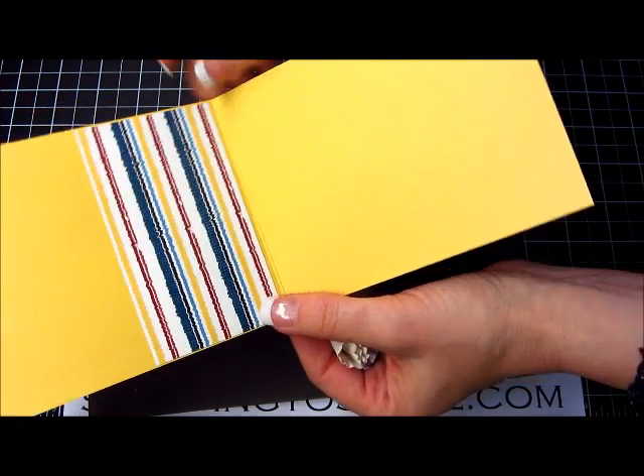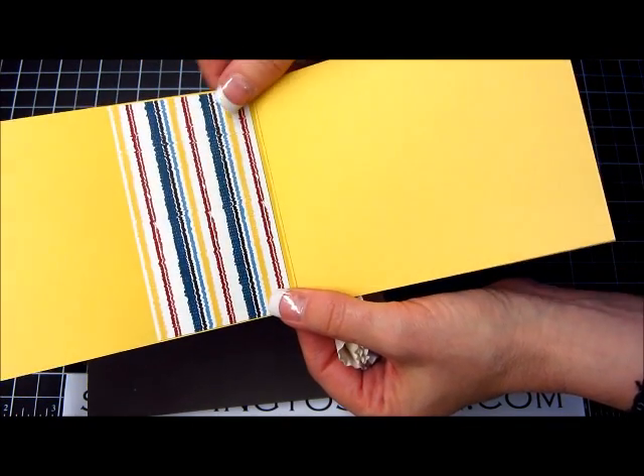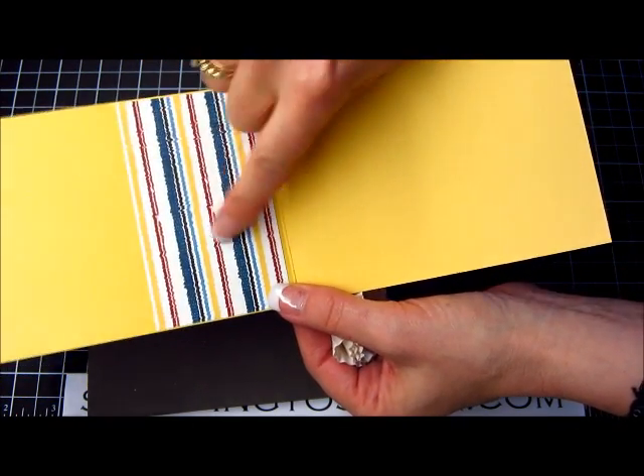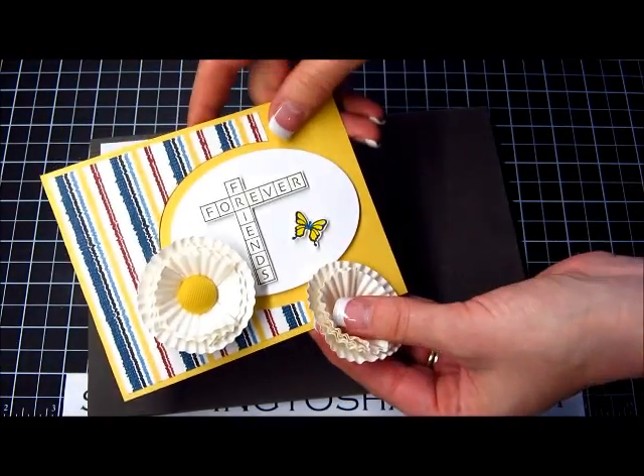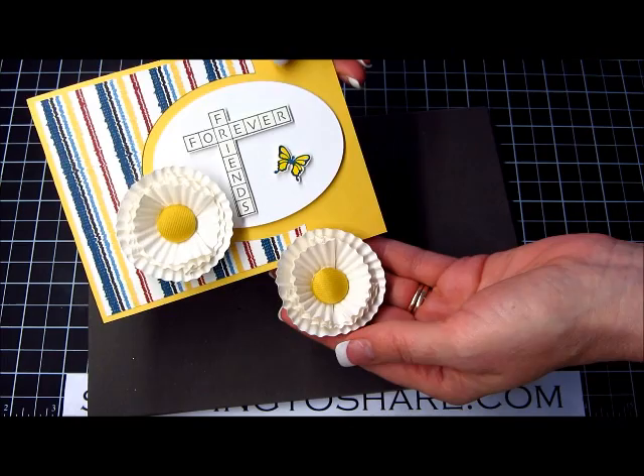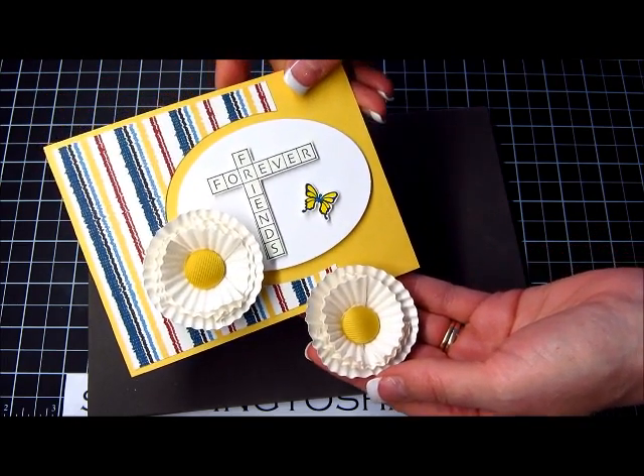On the inside of the card I just went ahead and decorated it with some more paper to hide the brad legs. That's how you do it. Hope you're having a great day and thank you so much for stopping by Stamping to Share. Bye bye!